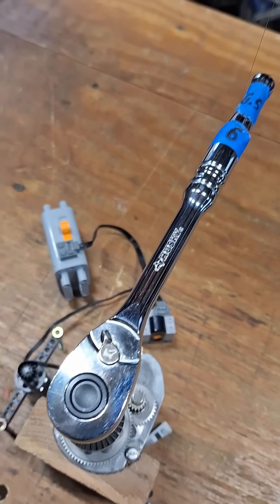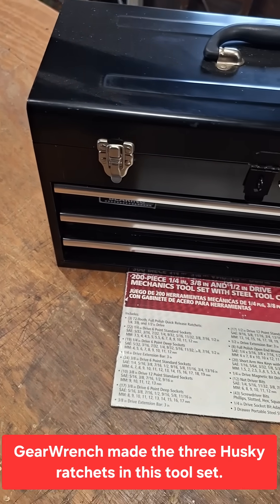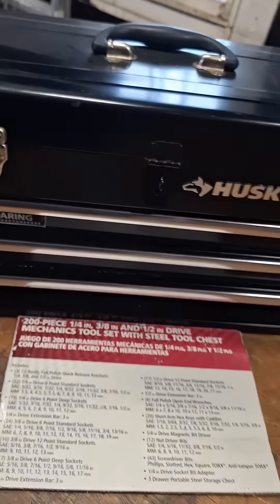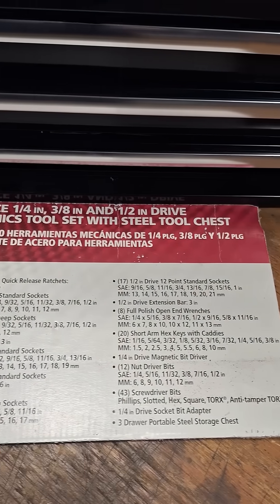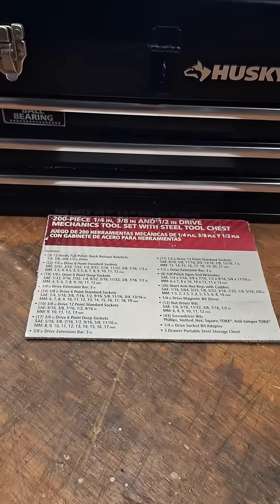This ratchet is from a Husky mechanics tool set that I bought in 2007. It came with this metal box with ball bearing slides. I saved the information that was on the side of the box, so I thought you guys might want to check that out.